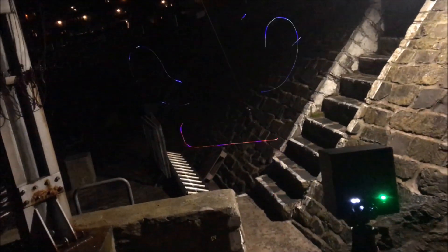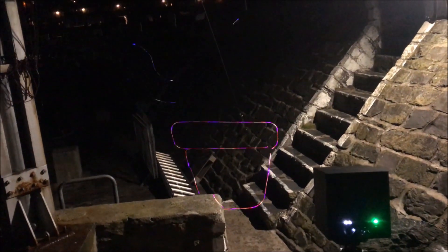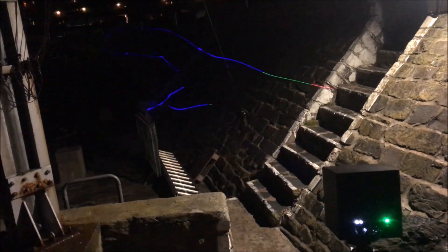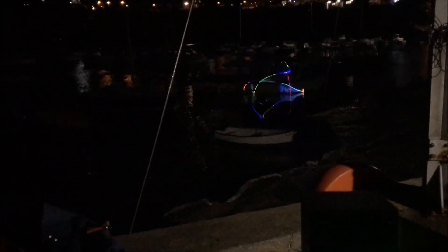We've got some animations now. One of the reasons I brought it here is that there's a really powerful halogen light over there, yet you can still see the imagery in that light - which proves it is quite a powerful laser. We've got one of the visualizers against a boat, which is a wacky kind of thing.